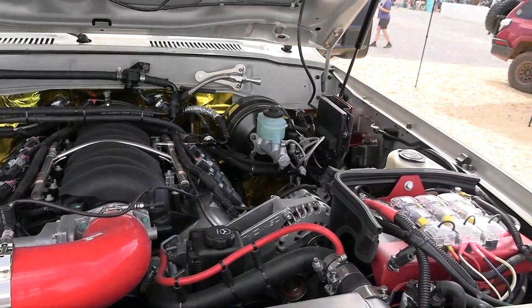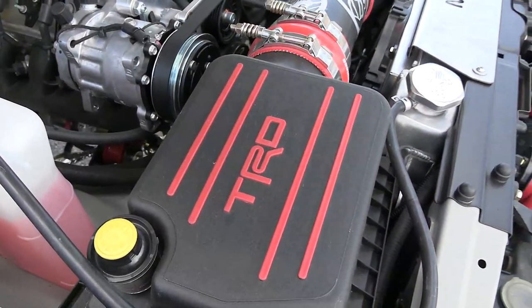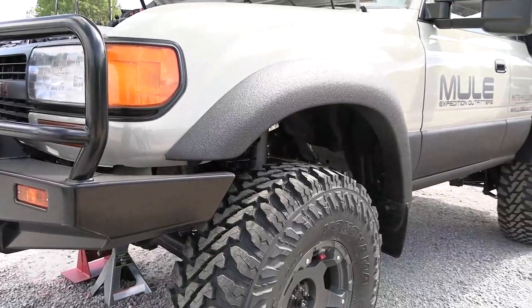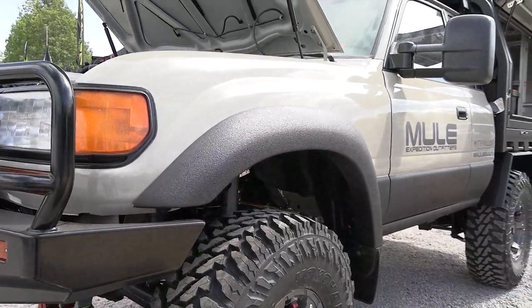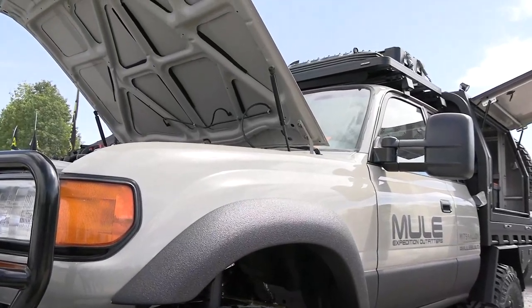We got a TRD air box, which we happen to have lying around the shop in a box, believe it or not. We staged everything up, checked the clearances on the hood, and made sure everything closed right. From there it was just a matter of sourcing the right components — radiator, headers, exhaust system, ECU. We're rocking the Edelbrock ProFlow 4 in this unit, which is a new product from Edelbrock. That runs all the engine management stuff and allows you to do some custom tunes.